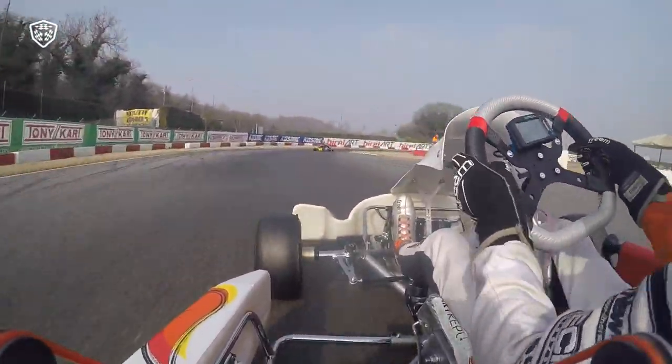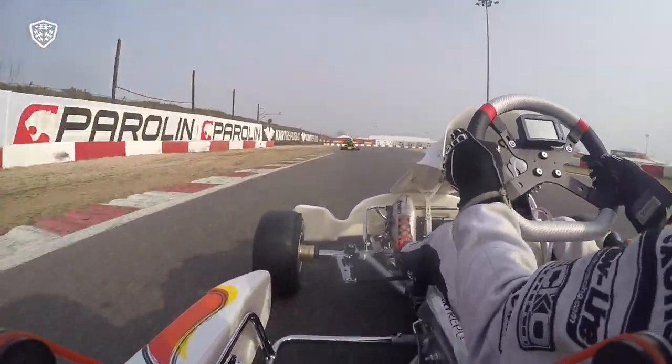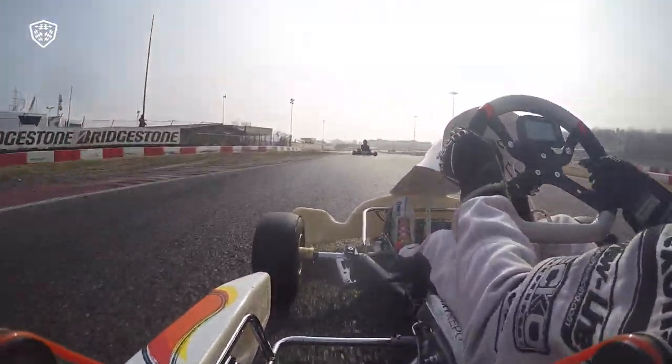Flat through the left kink at 110km, easing off the power through Turn 1 but carrying plenty of speed. Then on the brakes into Turn 2, back on the power just before the apex.